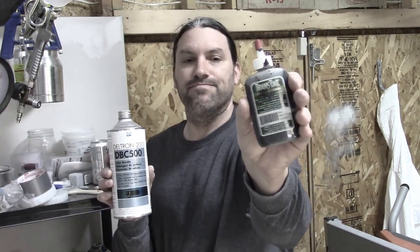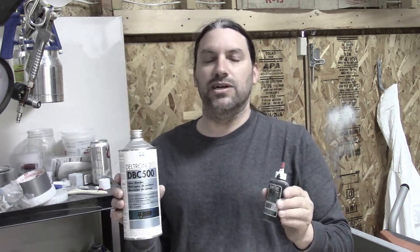Today we're going to talk about something called Deltron 2000 DVC 500. It is really cool because you can mix any of the aniline dyes into this stuff that you would mix into clear lacquer. Anytime you're going to do a sunburst or anytime you're going to use a transparent color, you want to use the DVC 500 if you're using the modern paint method.